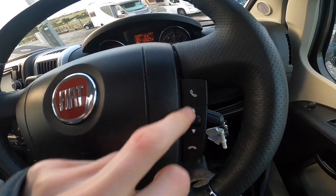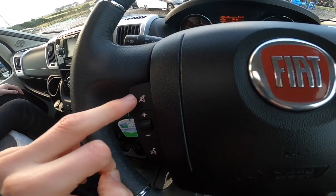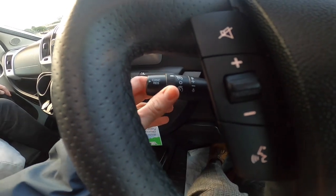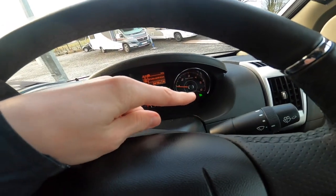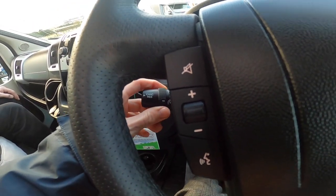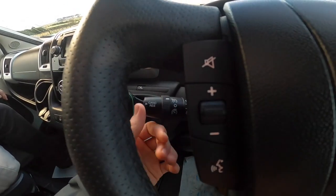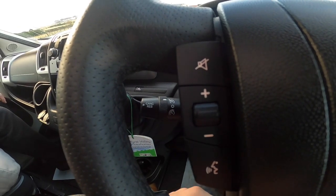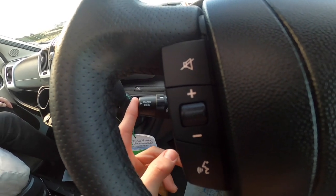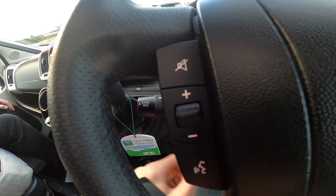Steering wheel controls: you've got answer and decline calls; this scrolls through your contacts, radio channels, or tracks; mute; volume; and voice command. On here you have cruise control — the green light comes on — and speed limiter. To put cruise control on, get the speed first, turn it on, then push it up and it saves the speed and engages cruise control. If you have to brake for any reason, press cancel or resume. If you need to turn it off, press cancel and resume it later.